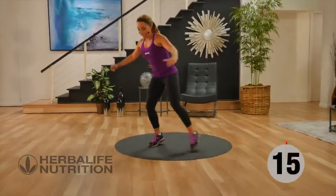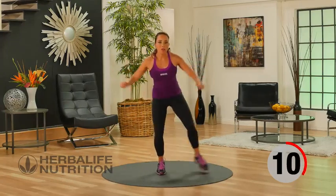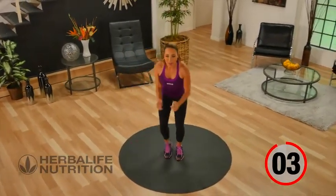Let's go back to recovery. Remember, your recovery time is your time — you get to rest, or you get to keep your heart rate up with a nice low-impact move.